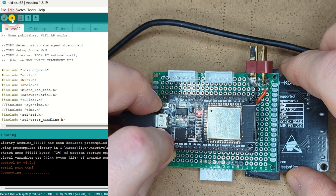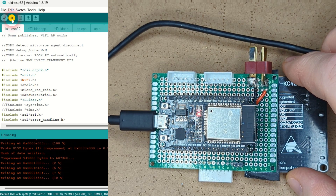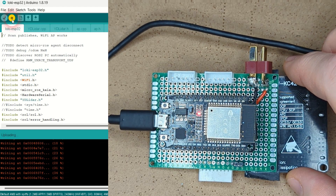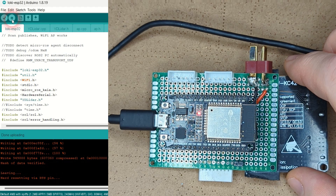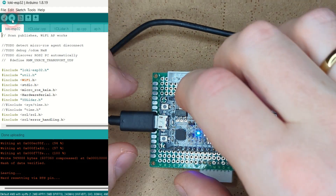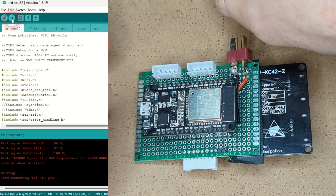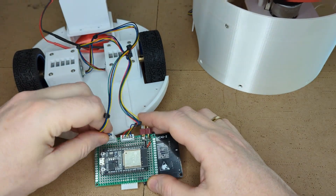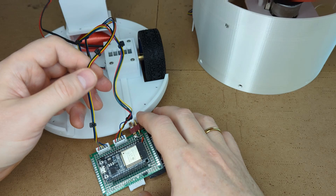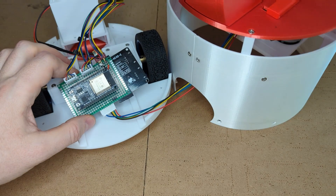At this time, press and hold for 2 seconds the Boot button on your ESP32 board and wait for the download to complete. Again, if you press or release the button too early or too late, Arduino will show an error message — if that happens, click the Arduino arrow button and retry the upload once again. Excellent! You have uploaded the firmware to your robot's microcontroller. Disconnect your USB cable from the board and install the board into your robot. Plug both motor cables and the laser distance sensor cable into the board.